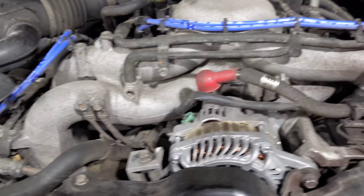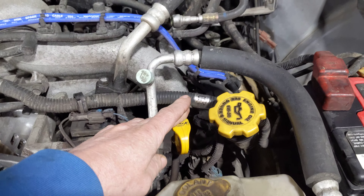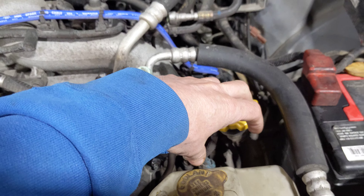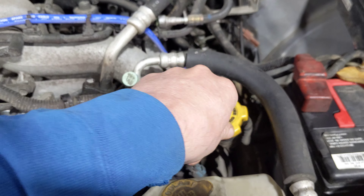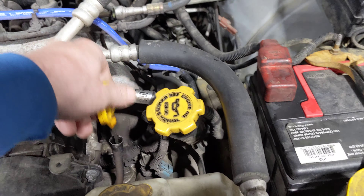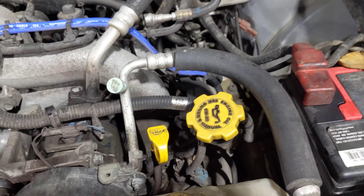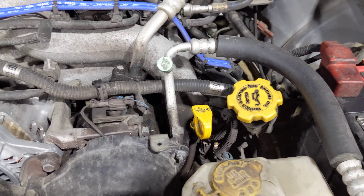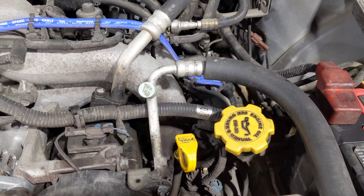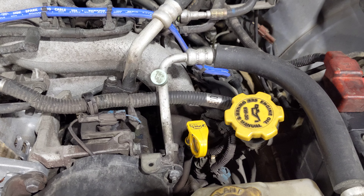Subarus are known for being pretty easy to change oil on for the most part. You've got your oil filler, you've got your dipstick, and on a lot of the newer Subarus the oil filter sits right here — it's super easy to get off. But I've had several customers come in saying my transmission is not shifting, the oil is way over full, and they say I just changed my oil.